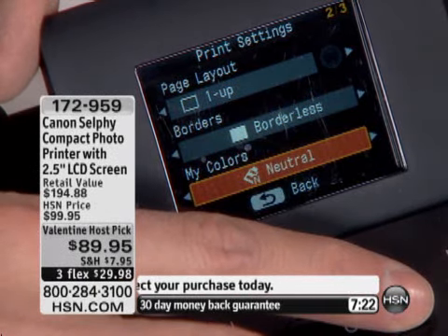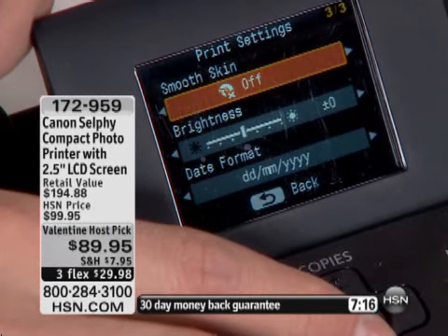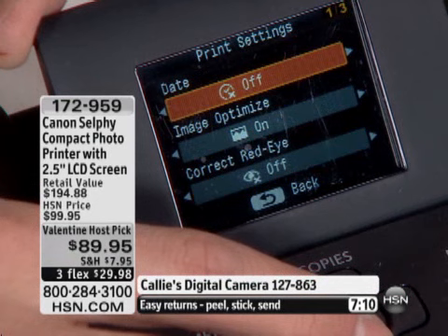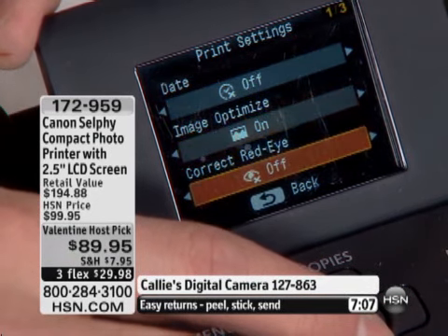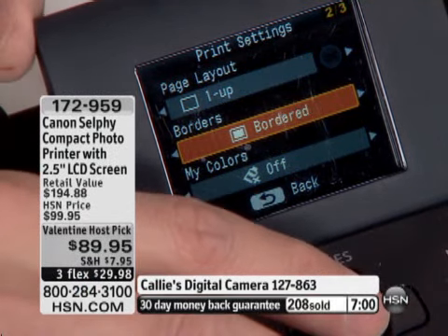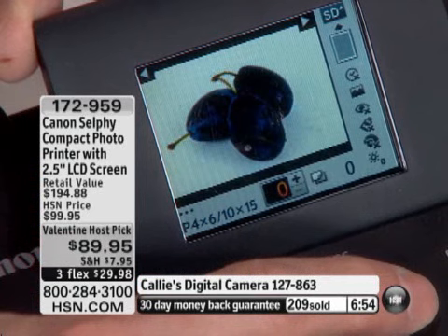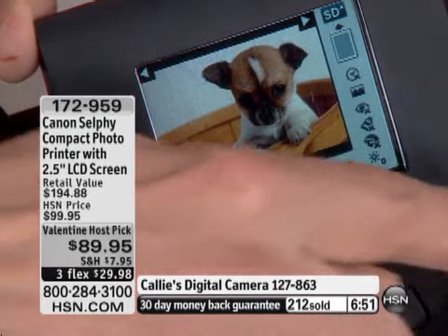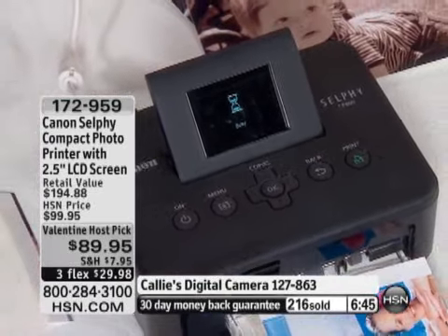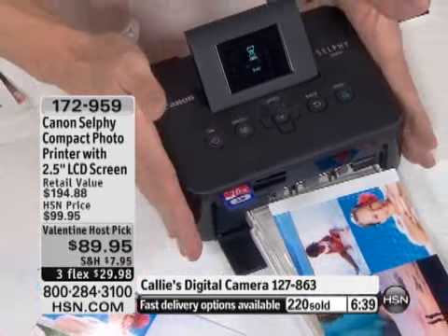Look how easy that LCD screen is to read and work with. You can choose bordered or borderless, vivid color, neutral color, positive film color, sepia tone, or black and white. You can apply a skin smoother, adjust brightness, set the date format, and correct red eye — all without a computer. If you're not a computer person, that's great. I'm going to do a bordered photo just for the demonstration — I'll choose a photo, press print, and in less than one minute it'll print with a border.